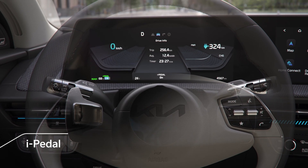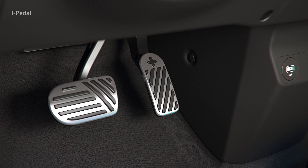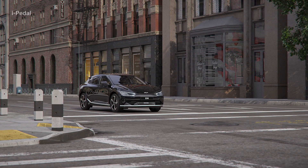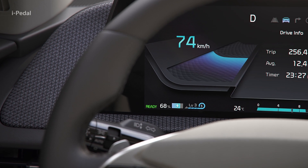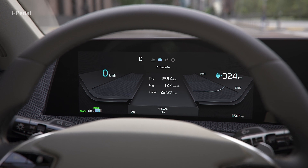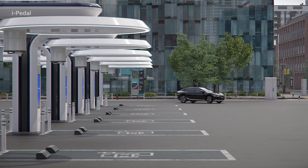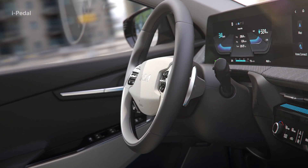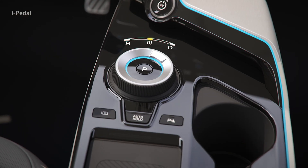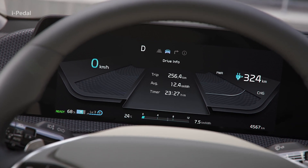i-Pedal is a driving mode that allows you to accelerate, decelerate, and stop using only the accelerator pedal. In Level 3 of regenerative braking, if you pull the left paddle shift lever, the i-Pedal function will turn on, and the instrument cluster will display the word i-Pedal. When the i-Pedal function is on, if you pull the right paddle shift lever or shift to drive after shifting to reverse, the i-Pedal function will turn off, and Level 3 of regenerative braking will resume.